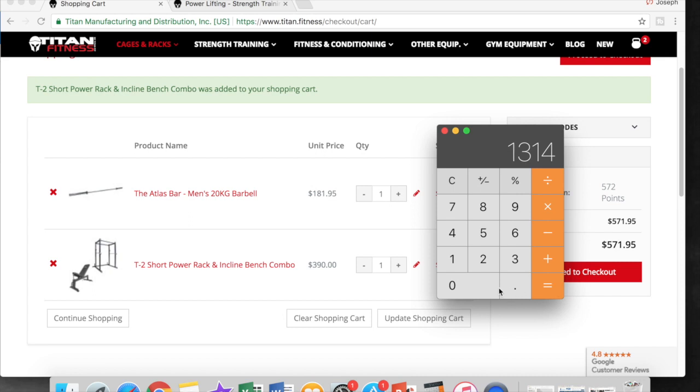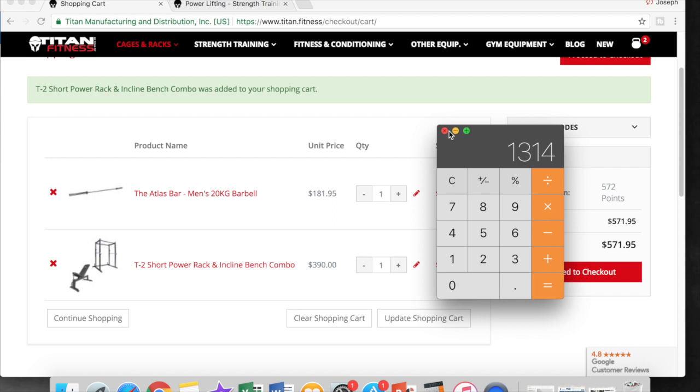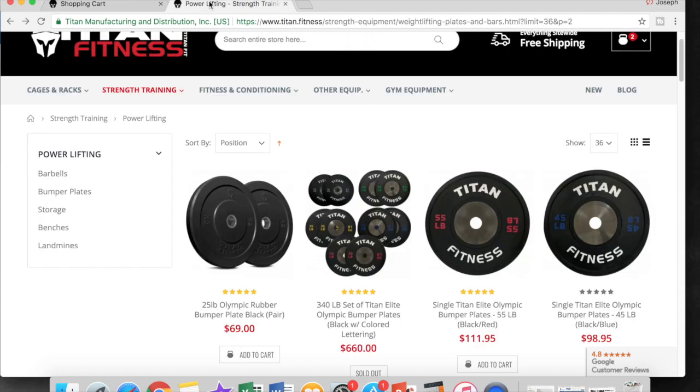That's pretty dang good if you're looking to build your home gym. Those were the only things you needed — a bench, a squat rack, a barbell, and some plates. Obviously depending on your goals you may want more than that, but this is a fantastic option. If you enjoyed this video, go ahead and give it a thumbs up, subscribe to my channel, and as always, let's get fit together. I'll see you next time.